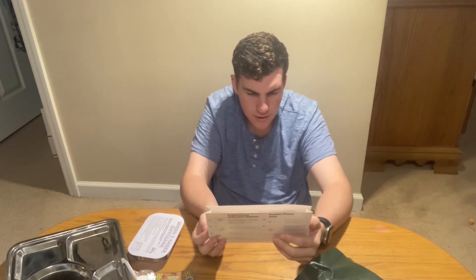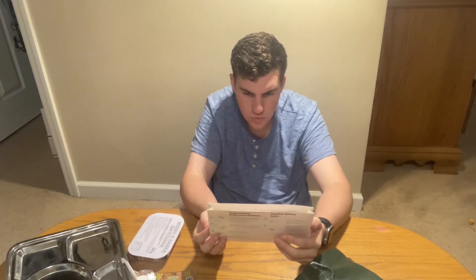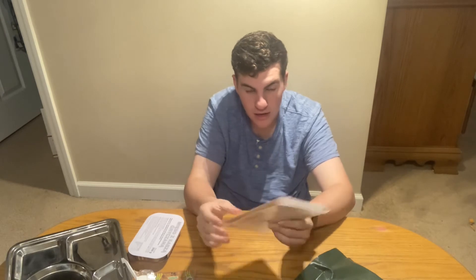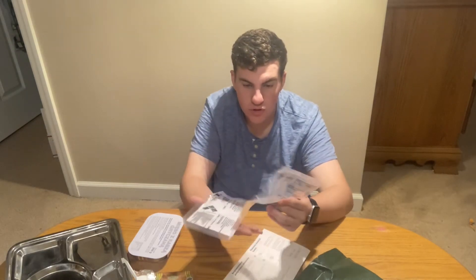Quite the ordeal here — flameless chemical heater. It says: use in open space, not in combat vehicles during thermal reaction — hydration releases heat. Well, it's a good thing I'm not near a combat vehicle. I'll have to figure out how to use this. This is a pretty large heater.